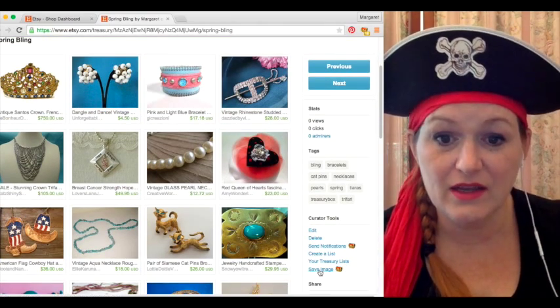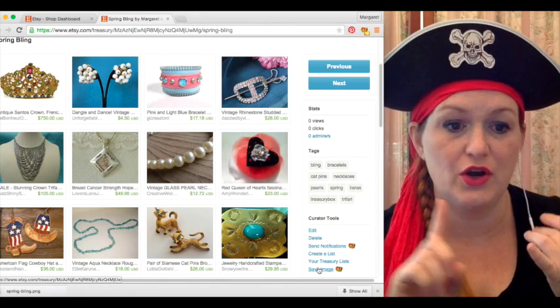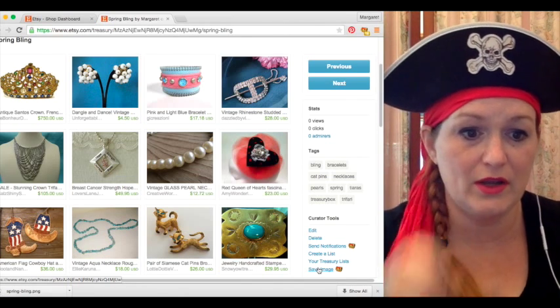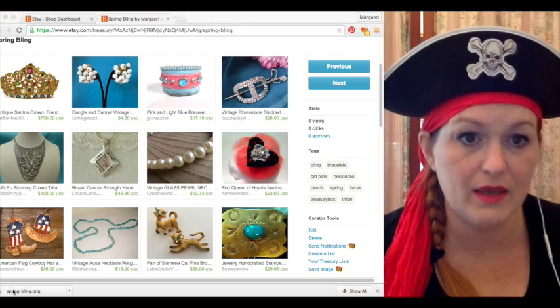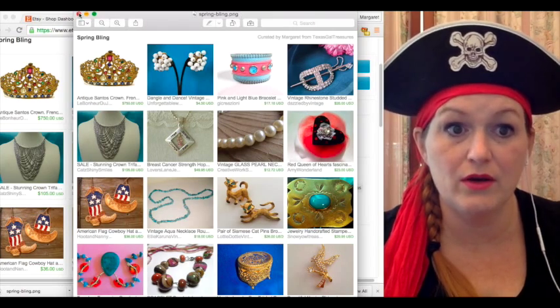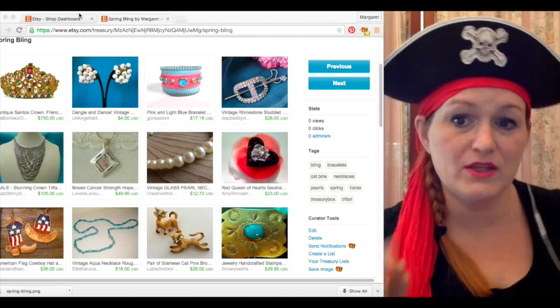And then lastly, 'save image.' This is if you want to share on Facebook, Pinterest, or Twitter that you created a treasury. It'll save a picture for you so you can just share it — like 'check out my treasury' on Facebook, Pinterest, you know.